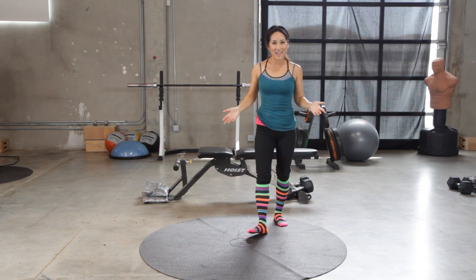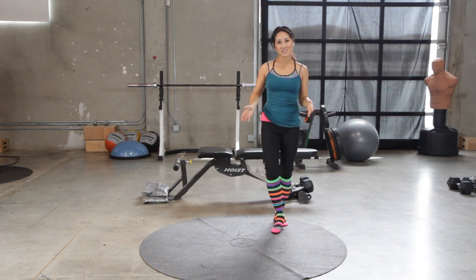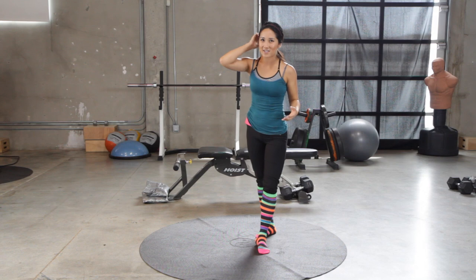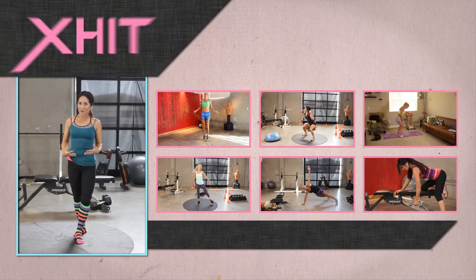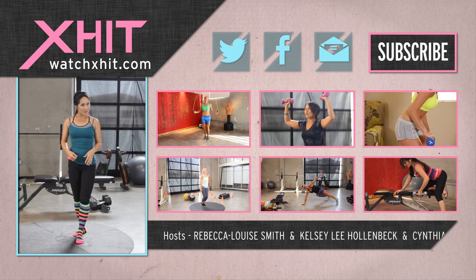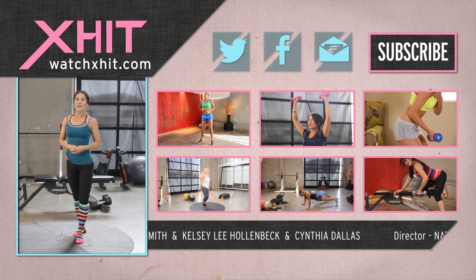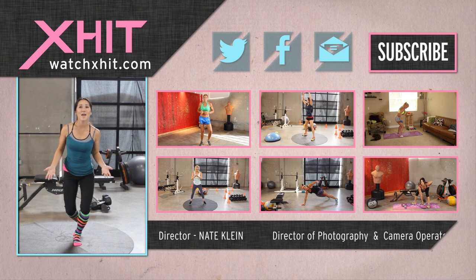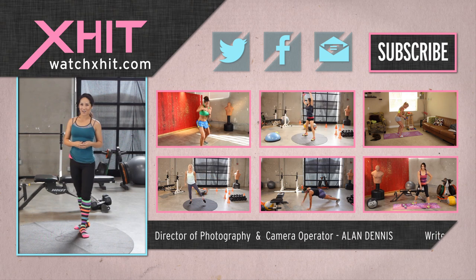And that's it! I hope you feel stretched out and relaxed. Make sure you do this at least a couple times a week, especially if you're doing a lot of our Exit videos because a lot of them are super high intensity and we don't want injuries — we want you to be increasing your conditioning and your flexibility and being safe. Let us know what you thought, make sure you subscribe to us here on Exit, leave a comment, and follow me on Twitter at KelseyLee.com.